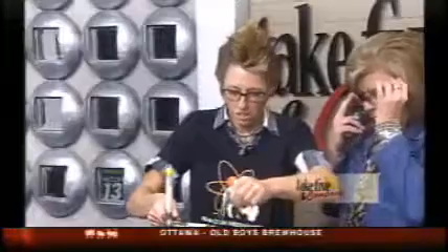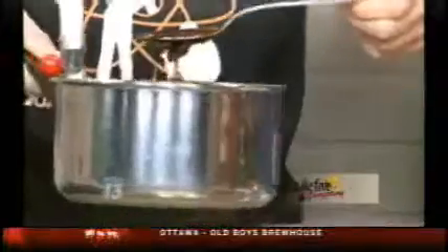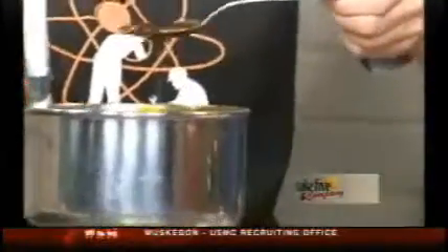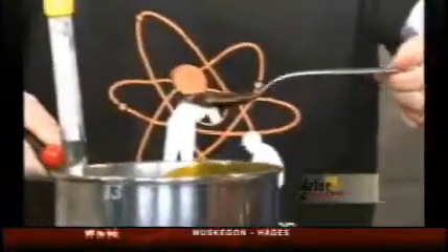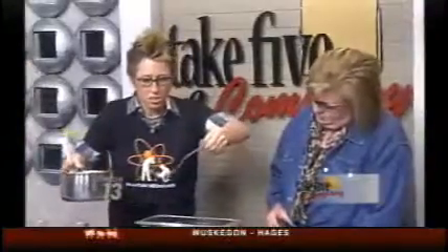You put glasses out for me so I'm going to wear them. It's because we're doing science and we don't want any hard crack sugar in your eyes. I'm going to drizzle this, which is very hot, so this definitely needs adult supervision.